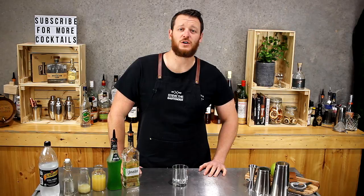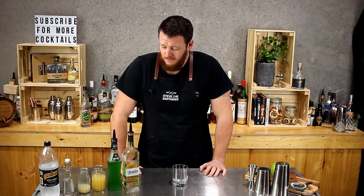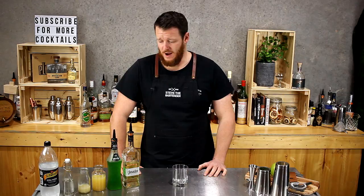Hi guys and welcome back to my daily cocktail vlog. Today I'm going to show you how to make a melon apple fizz. First tried this drink many years ago — I haven't made it for a long time but I thought I'd give it a crack. It is quite a sweet drink. Last time I tried it I remember trying it with tonic water; it actually seemed to work alright.